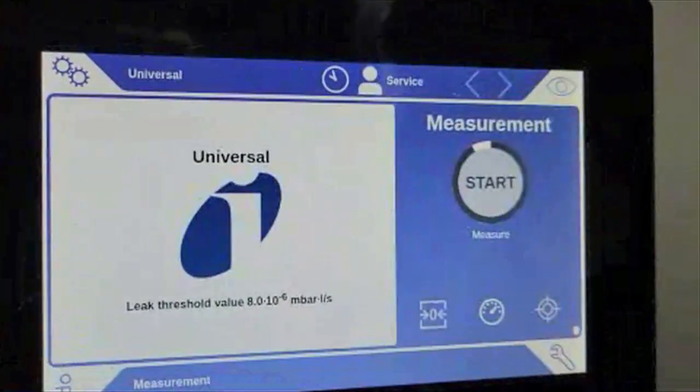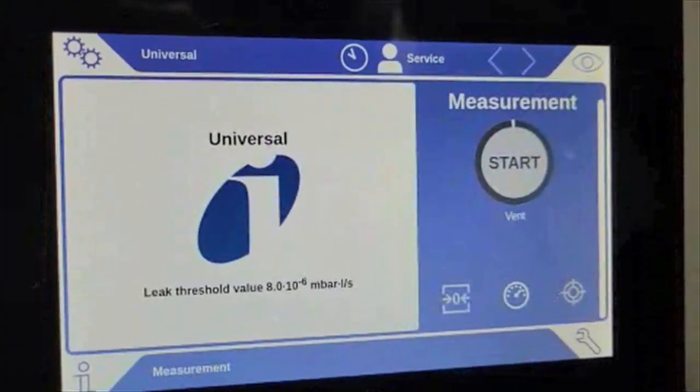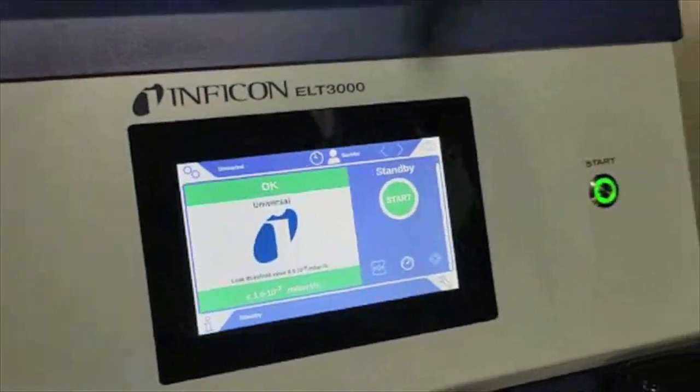Customer leak rates for battery pouches should be around 1 times 10 to the minus 5 millibar liter per second. With this empty chamber representing a good part, we're going to see no value higher than 1 times 10 to the minus 7 — that's a hundred times less solvent than what we're expecting to see.